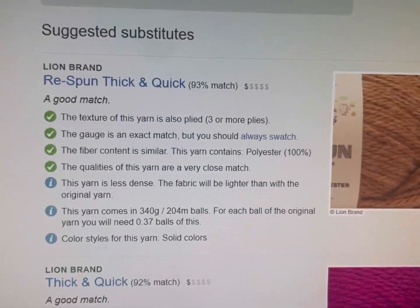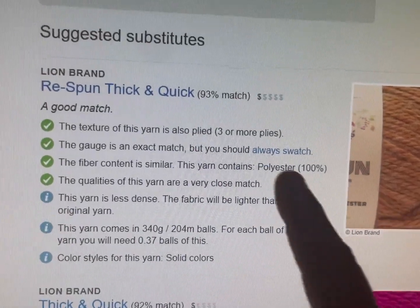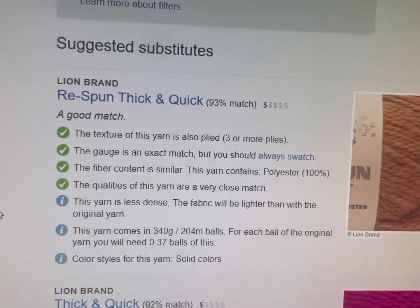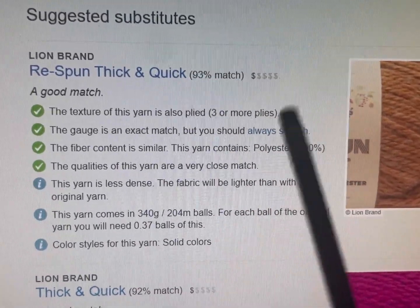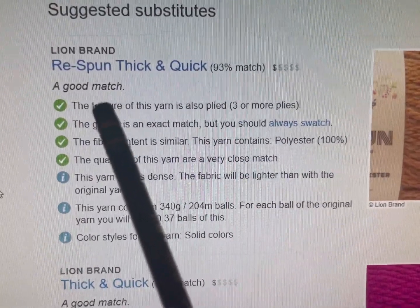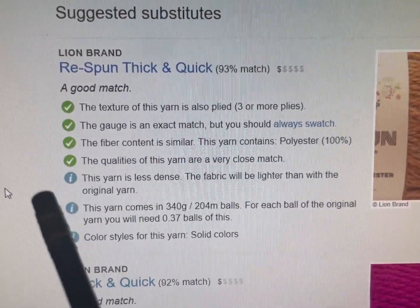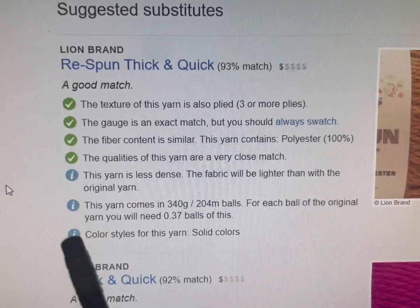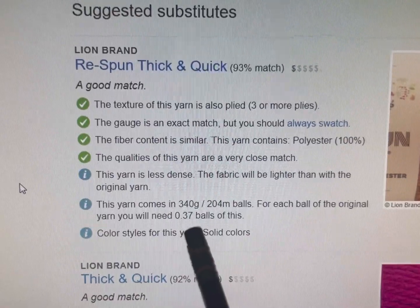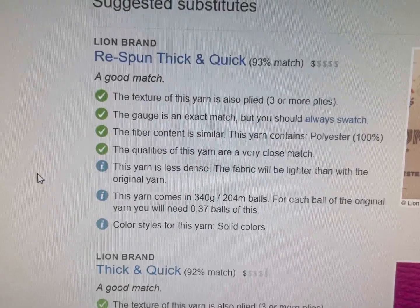So you go down and the best match here is Lion Brand Respond Thick and Quick — it says 93% match. It's telling you that it's only one dollar sign. It's a good match because of all the reasons listed, but these are the differences: it's less dense, comes in a different yardage in the balls. For each ball of the original, you will need 0.37 balls of this — so this has way more yardage. This only comes in solid colors.